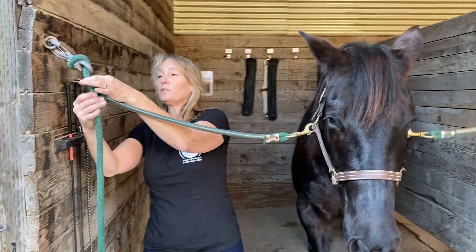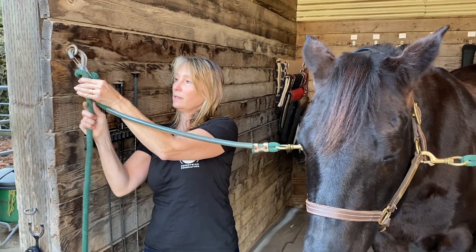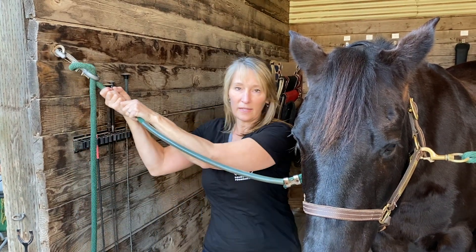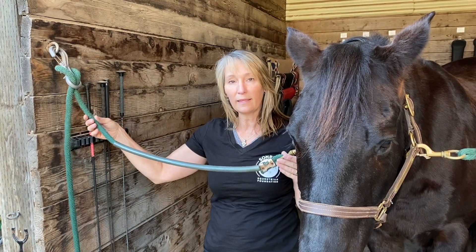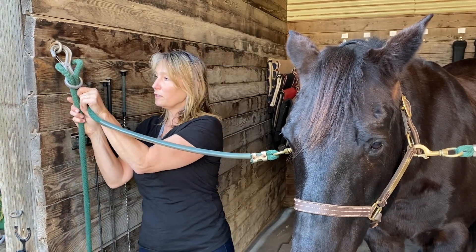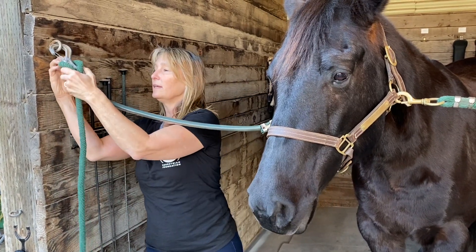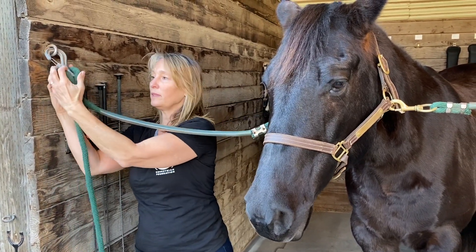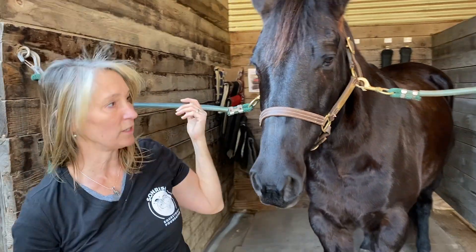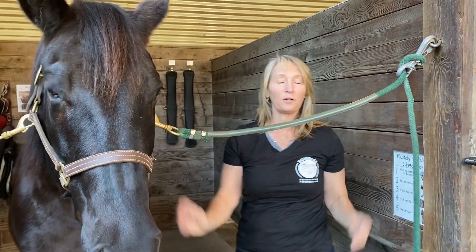To adjust the cross tie, you're going to slide the loose end up like this and pull through on the side that's attached to the horse, and that's going to lengthen the cross tie. Each time you bring a horse in, adjust the cross tie, pull it tight — it should go through this loop in the back, and that helps secure it. Pull tight, check your other side, and then your horse is safe to work.